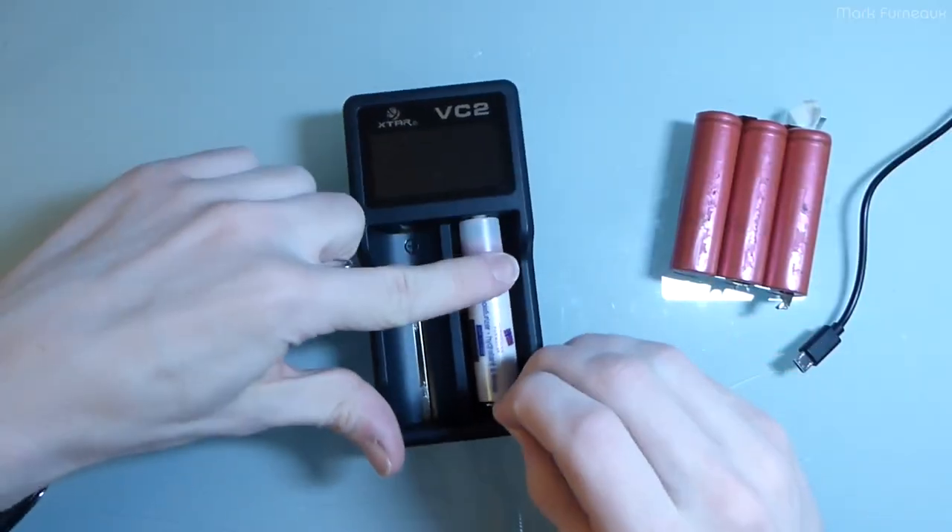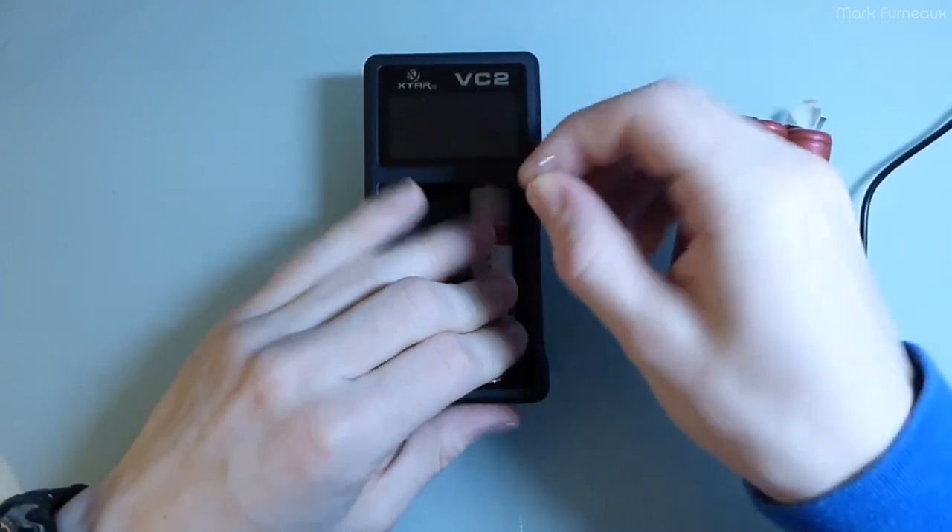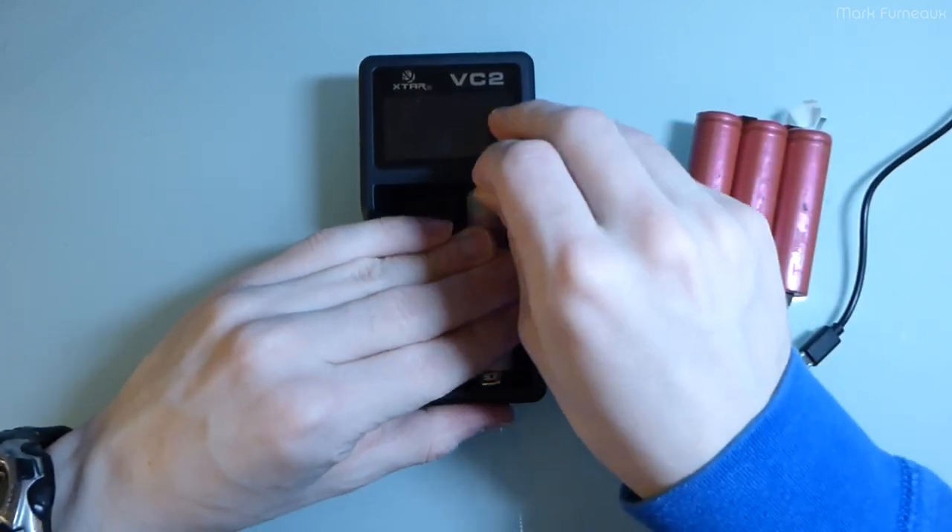This is where MacGyver comes in, and you just insert the paper clips in between the lever. Everything's more difficult when the screws are not in the back.